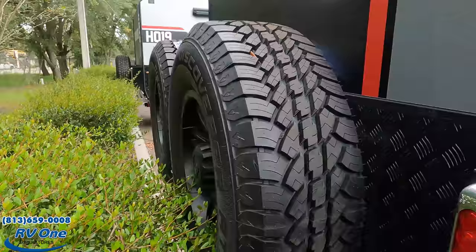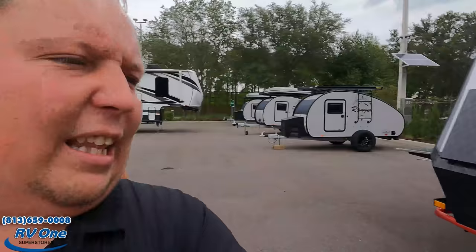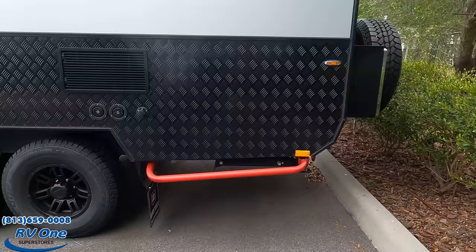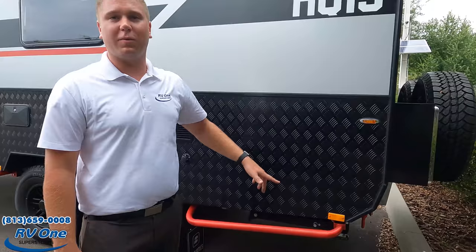Nice taillight design, and you can see the galvanized steel throughout. You have a D-ring on each side rated for 9,000 pounds each — they anticipate you getting muddy and needing to pull the trailer back out. Right there is where you dump your tanks. You also have an additional hitch in the back if you want to put a tray for extra coolers or whatever you might need to bring.